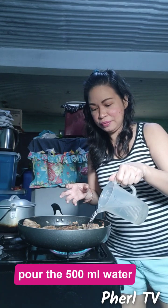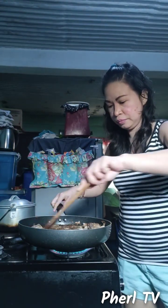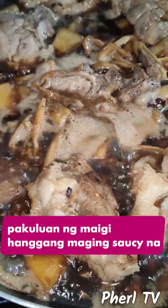You have your water — check the amount, because we need to tenderize this. Add the water and then cover it. We need to soften this thoroughly. I think low fire is the best way to tenderize it — low fire makes the meat tenderize faster.